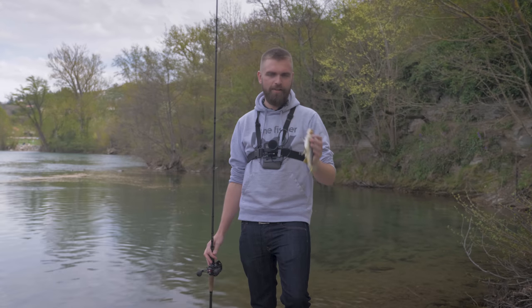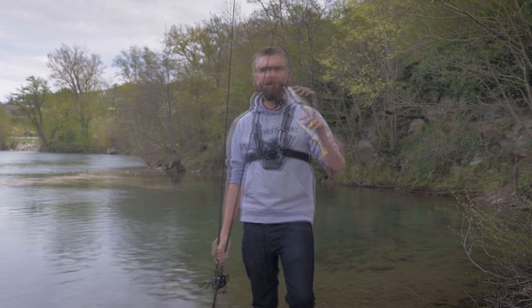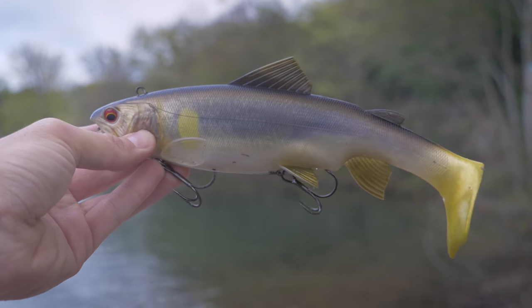Clairement une bonne grosse tartine — on avait de la demande pour avoir du gros leurre. Je pense que vous allez être servis : très très gros leurre de chez Des Voix Live Truth, le Swim Bait 250. Ça fait 25 cm, 230 grammes, de la grosse tartine pour chercher papa brochet.